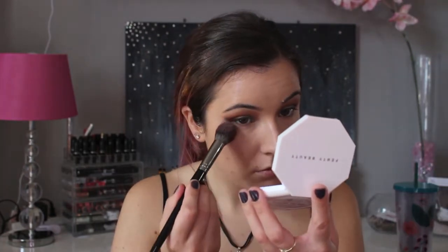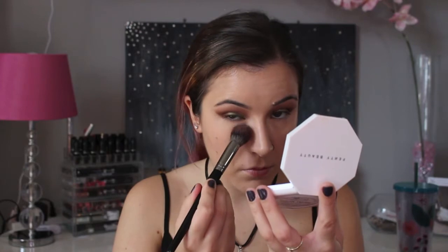To set my under eyes, I'm going to use the Anastasia Beverly Hills Contour Kit and I'm going to use the setting shade Sand. I'm just going to place this under my eyes to make sure that it doesn't crease.